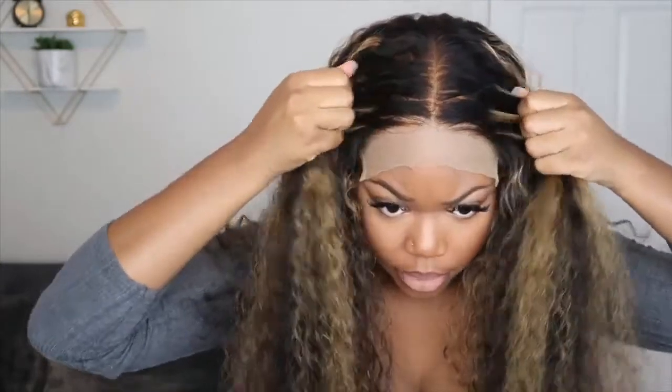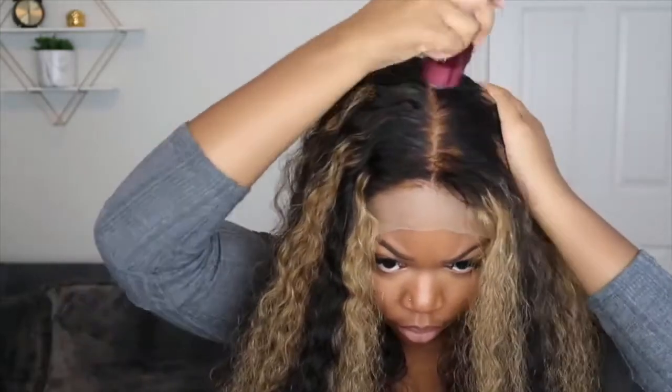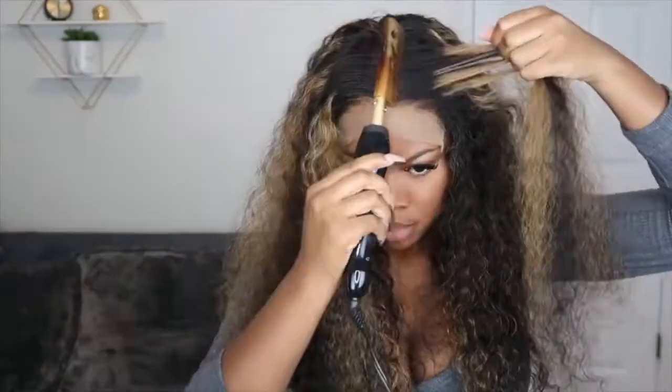I'm putting some foundation on the cap and on the lace of the wig. This is the Ruby Kisses 3D Face Creator Foundation in shade 10. I'm putting it where the part will be. I did over-bleach the knots a little bit, but I'm not too worried about that — I'm going to go in and cover that up with some mascara.